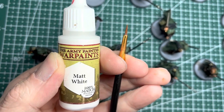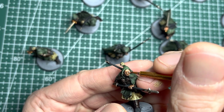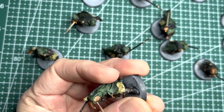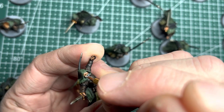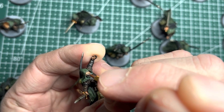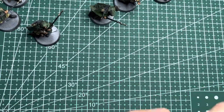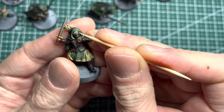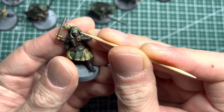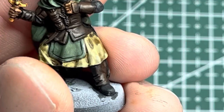Next, onto the eyes. I apply matte white which I water down a little bit to make it slightly runny and I apply it with a small brush into each eye socket. Switching to matte black and applying it with a sharp tip of a toothpick, I put all the pupils on all the eyes. I really enjoyed this process because these models, even though they were simple, had a lot of facial expressions.